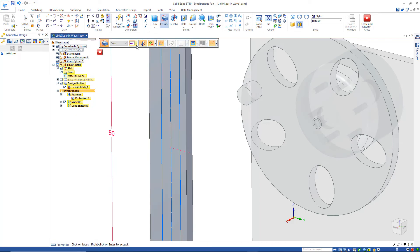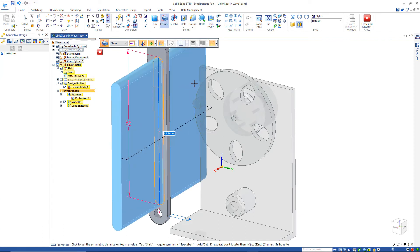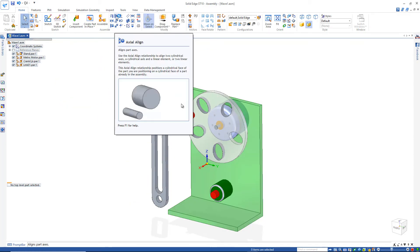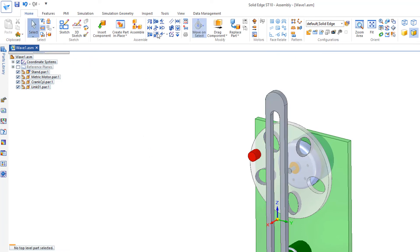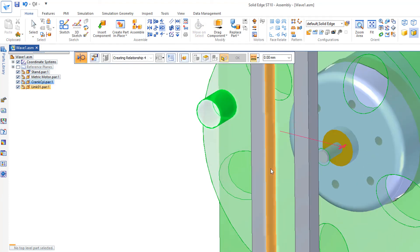Go to extrude and change it from face to chain — just select that chain there, hit the space bar and accept. Then close and return. Go up to axial align, grab this cylinder and line it up with this cylinder.